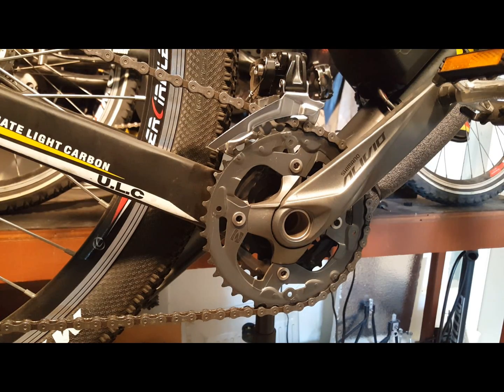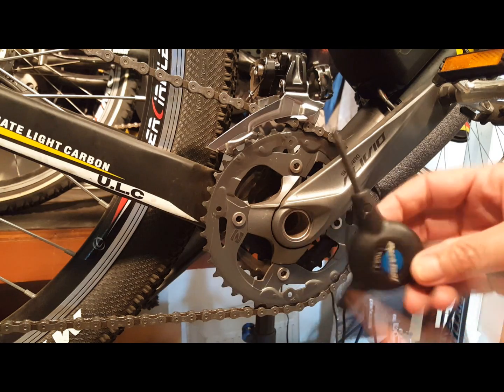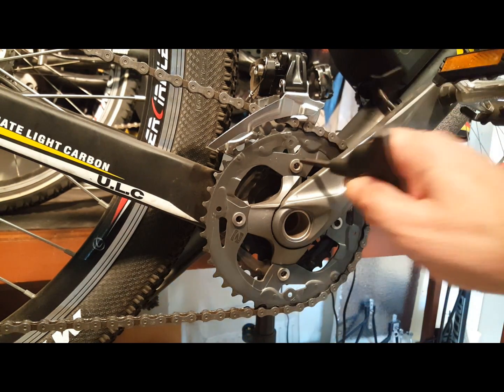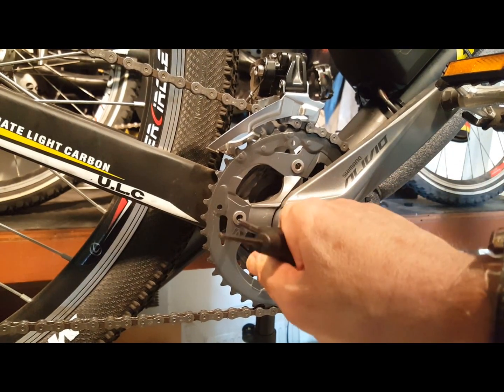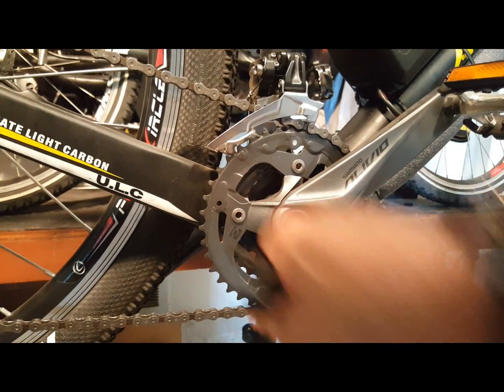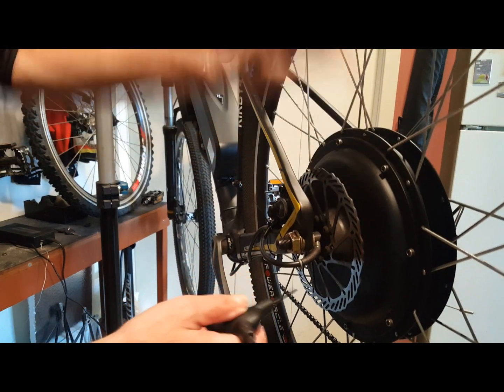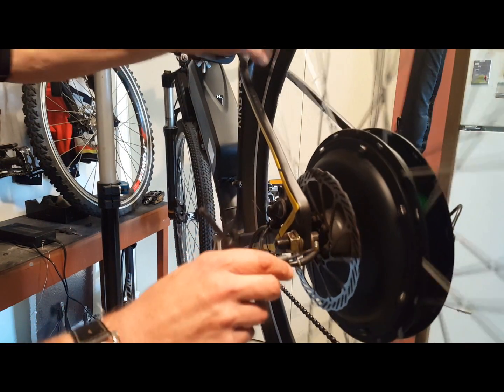Two final often overlooked tips on e-bikes: make sure that your chain rings, which are your front gears, and your disc brake screws remain tight. E-bikes have a lot more vibration and pressure applied to them due to the weight and speed of the bike. Over time, they can loosen screws on these very important parts. Make sure to check these every couple of months just to ensure a safe ride.